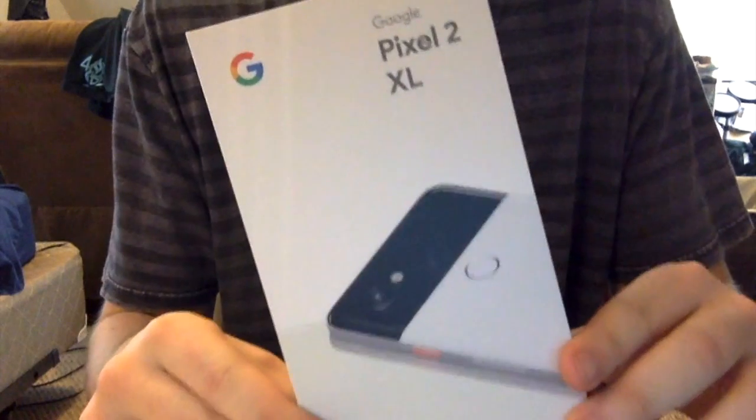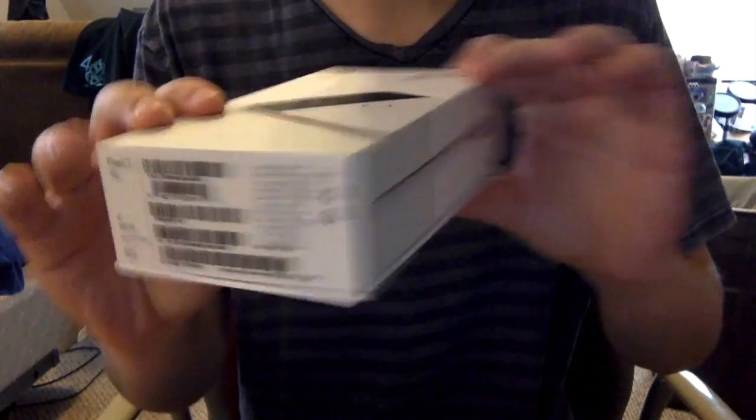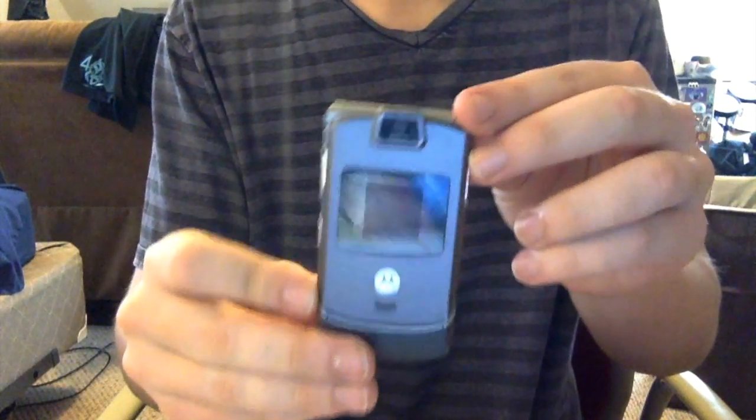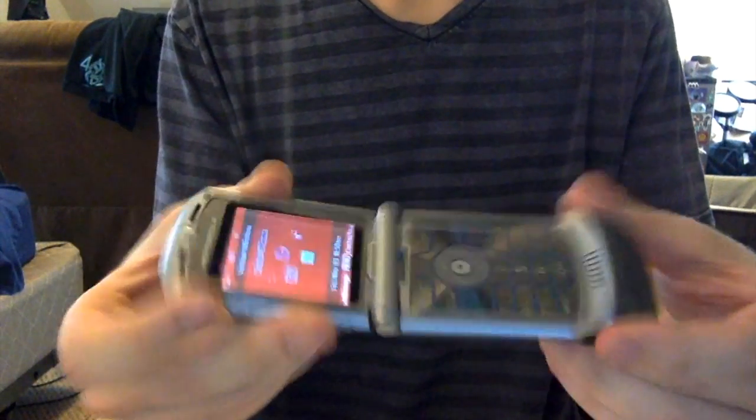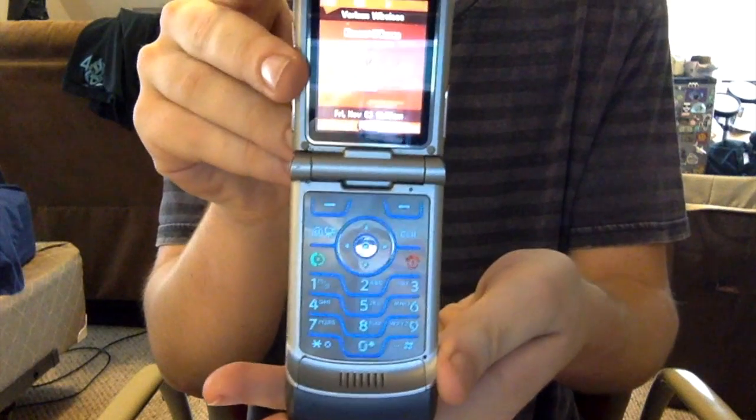So this is the box — it's got a cool picture on the front, got some stuff on the sides, nice red back. Let's open it up and see what's inside. Oh yeah, this thing is sexy — look at this beautiful new phone.